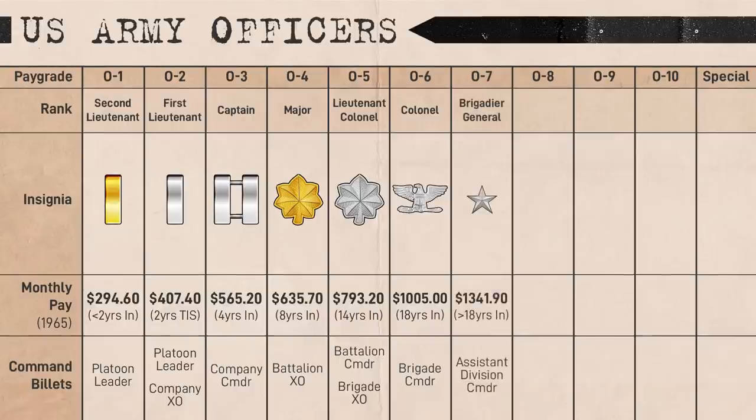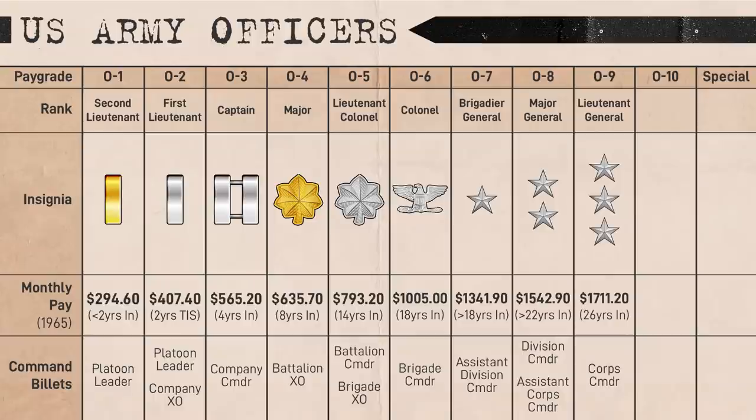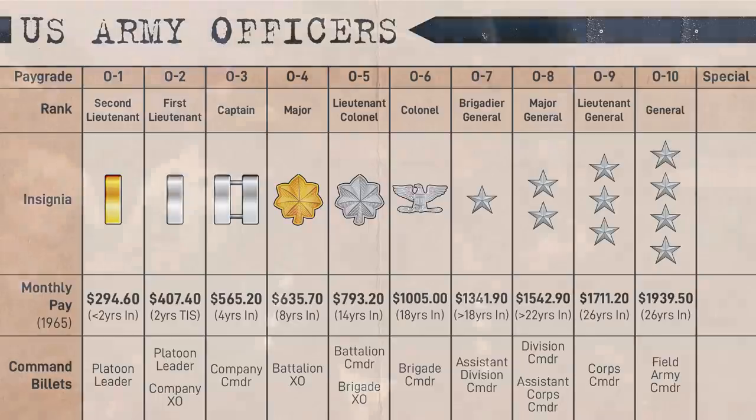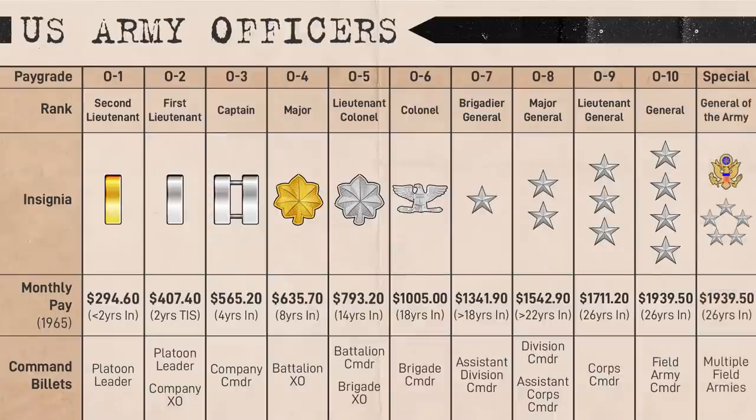Some brigades were also commanded by brigadier generals at O7, represented by a silver star, though this rank was mostly used for senior staff appointments and deputy division commanders. Divisions were typically commanded by major generals at O8 with 2 silver stars. Corps were commanded by lieutenant generals at O9 with 3 silver stars. The last rank actually used was General at O10 — 4 stars — commanding field army sized formations; the commanders of Military Assistance Command Vietnam, including General Westmoreland, were all 4-star generals. The ultimate rank of the US Army is General of the Army — 5 stars in a pentagon topped by the US eagle — last used during World War II.